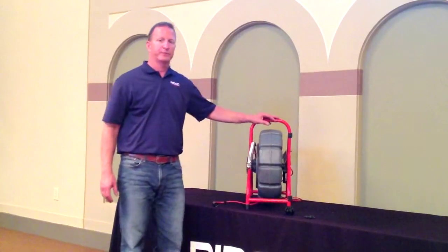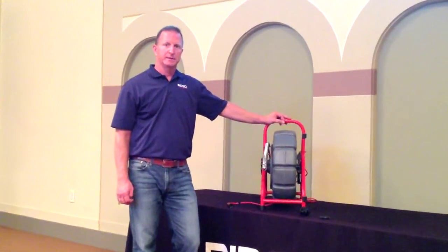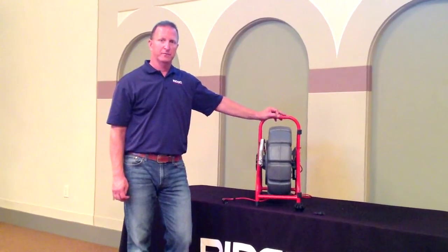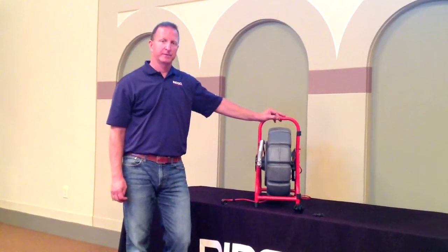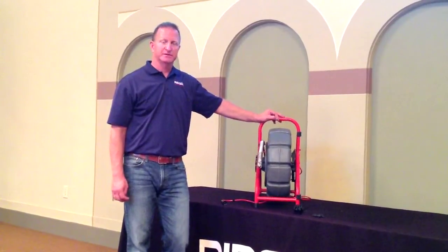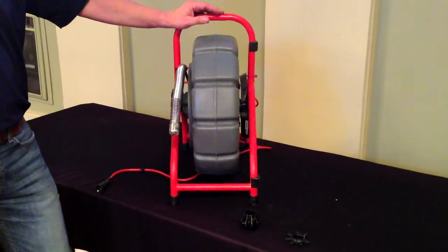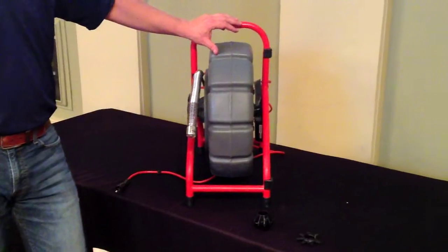The Mini Reel comes with an integral counter that allows you to display the distance the camera head is out of the drum on your monitor, as well as date and time information. The counter also gives you the ability to have text overlay screens indicating the condition of the pipe or even your company name.